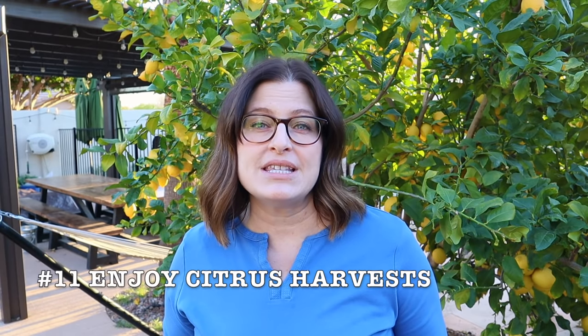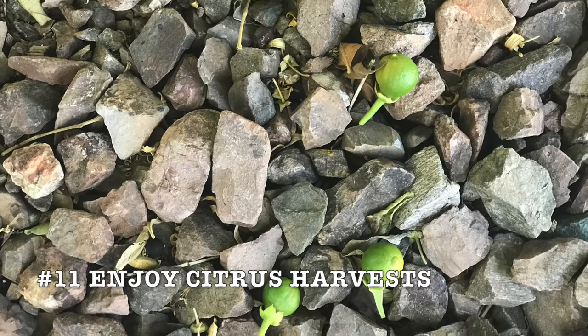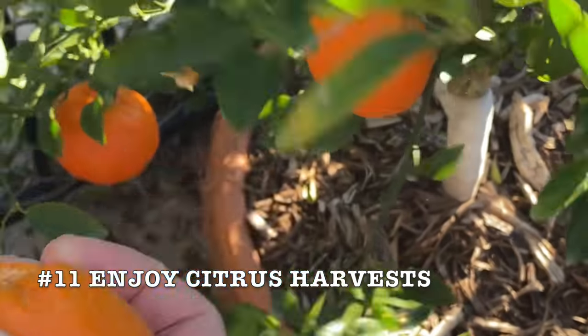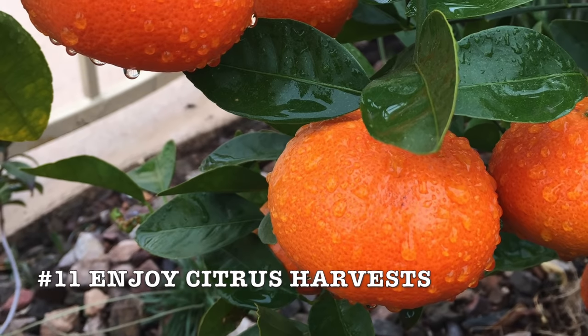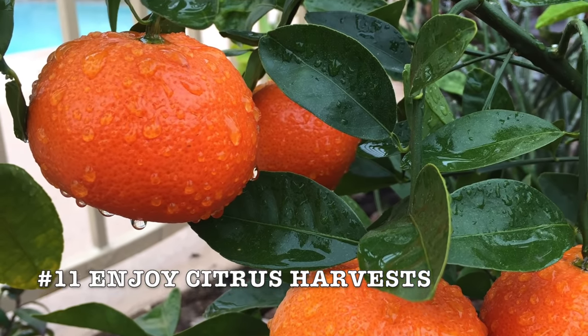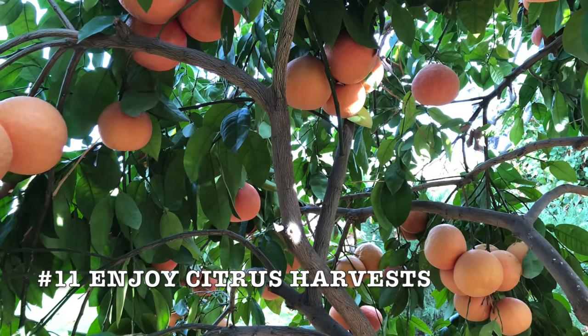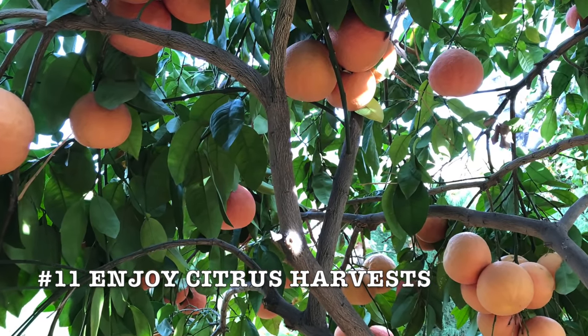Citrus trees naturally self thin and will drop fruit throughout the year depending on the environment. It's possible to get a fruit or two from those container grown citrus the first couple of years. In subsequent years, citrus harvest will increase in size. How can you tell when citrus is ripe? Learn the harvest window for your particular kind of citrus for your area.